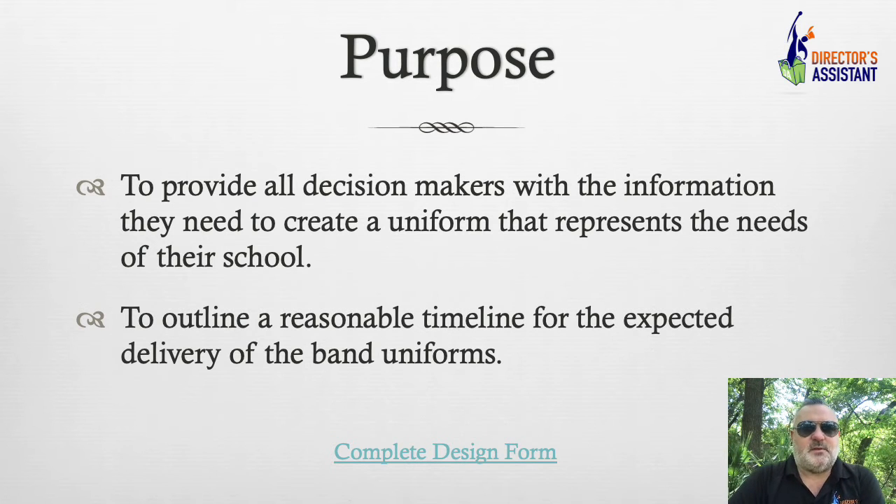The purpose of this class is to provide all the decision makers with information they need to create a uniform that represents the school, the program, the community. If you're a new school, maybe you don't have much of that yet. And if you've been around for a very long time — a hundred years — you might have a lot of decision makers involved and a lot of people that you need to please on this uniform.